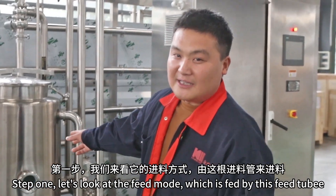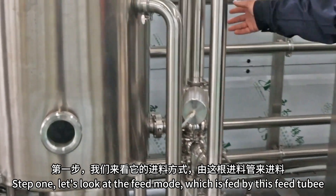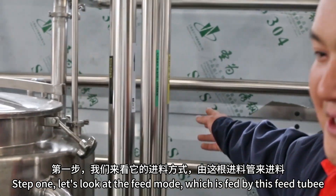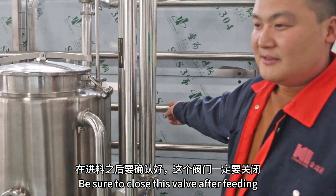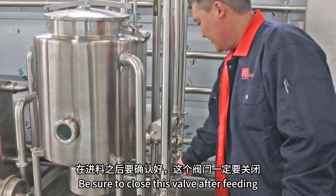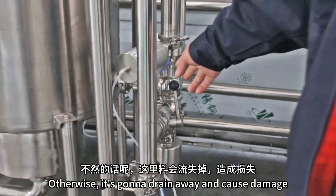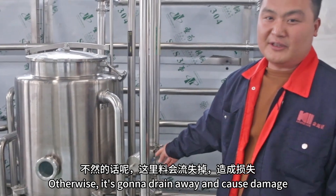Step 1: let's look at the feed mode, which is fed by this feed tube. Be sure to close this valve after feeding. Otherwise, it's going to drain away and cause damage.